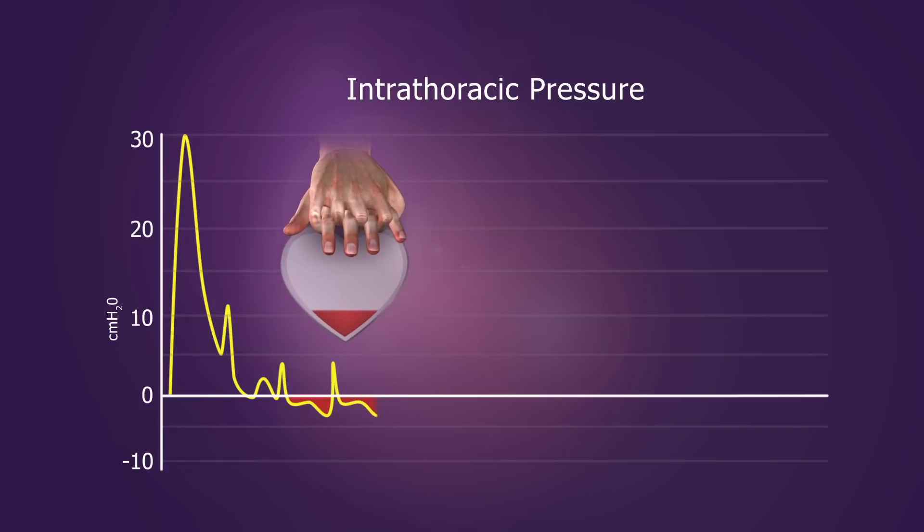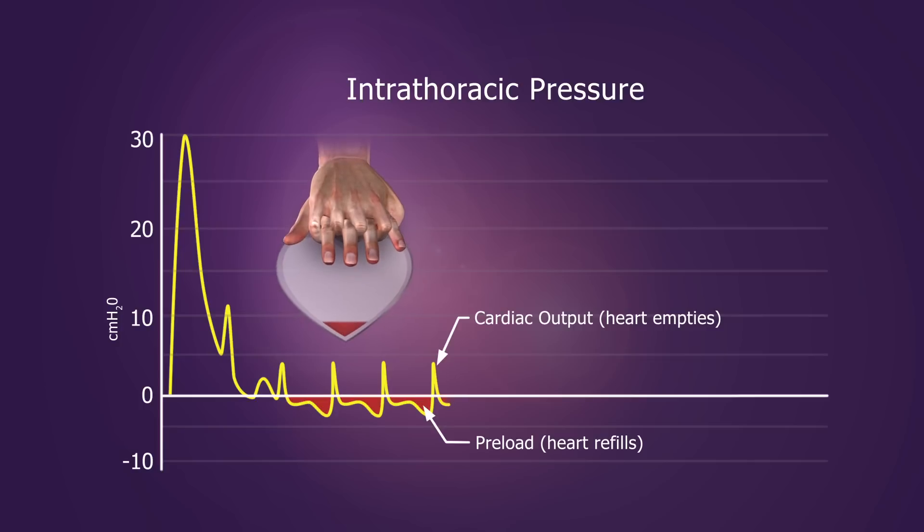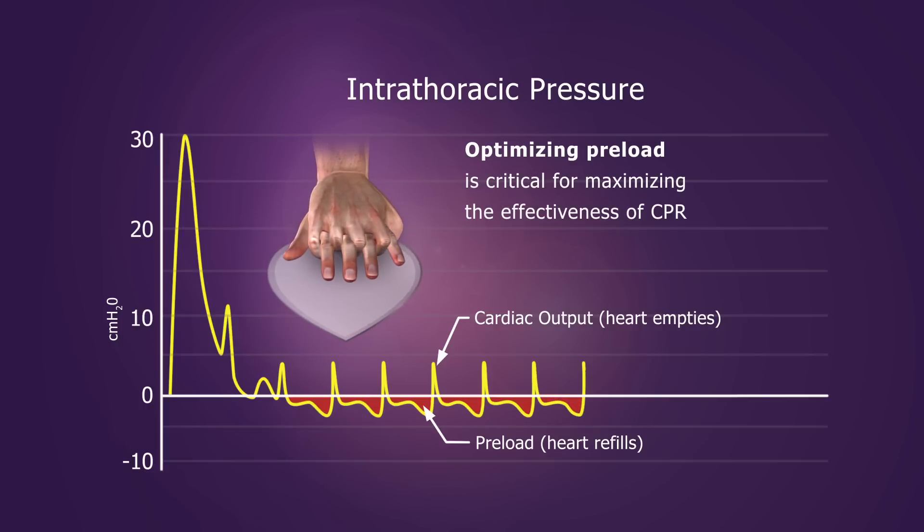Recall that during conventional CPR, positive pressure generated during compression circulates blood forward, while the negative pressure, or vacuum, created during decompression refills the heart. Optimizing preload is critical for maximizing the effectiveness of CPR.